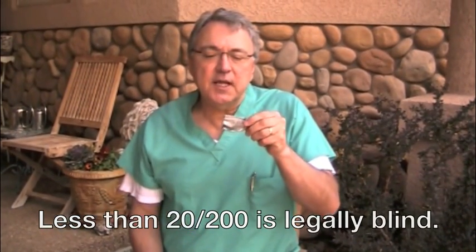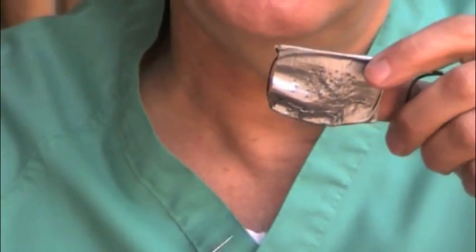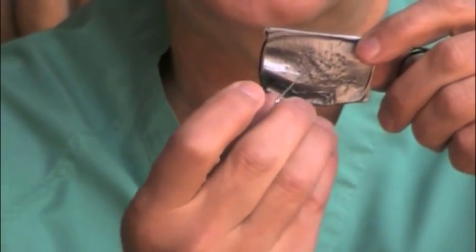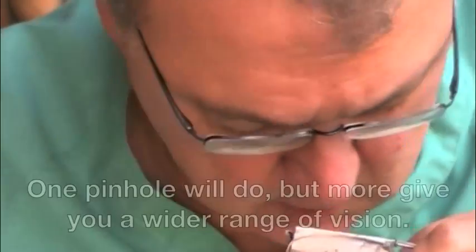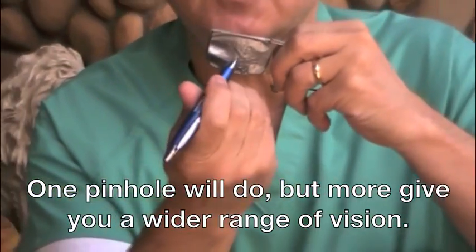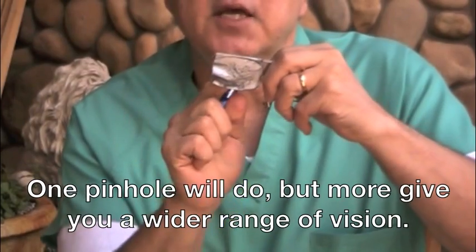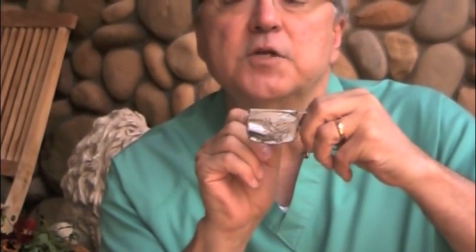All you need is something like some duct tape — tape it sticky sides together over a frame or make your own frame, then stick little pinholes in it all around like I've done with this. If you want a little bigger hole you can use something like an ink pen-size hole, just stick it in and make sure the light goes all the way through.